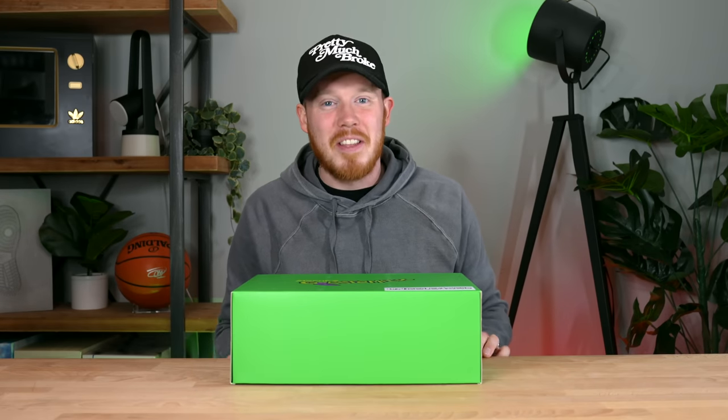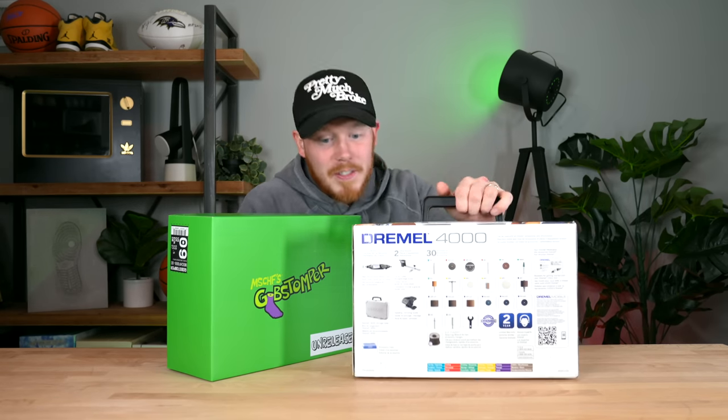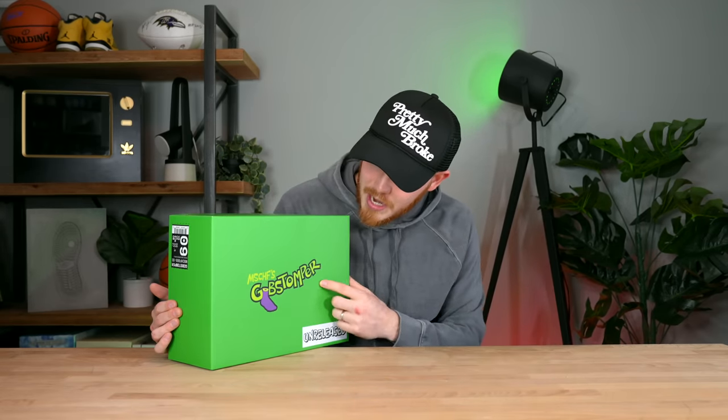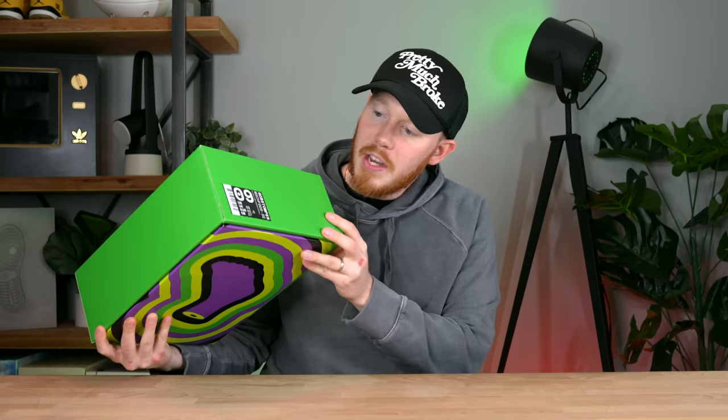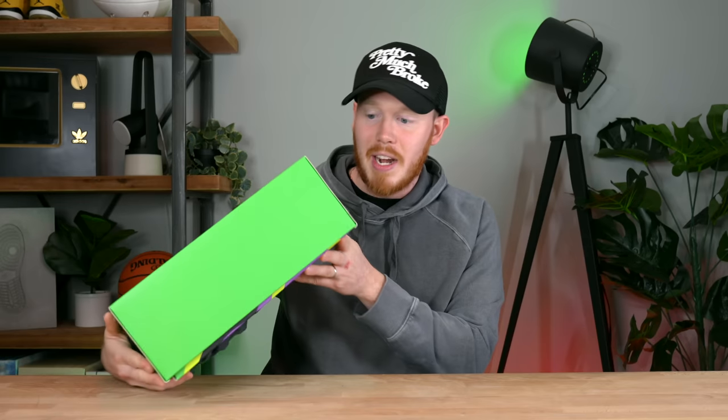The reason I'm a little bummed is that with the Gobstompers you kind of have to destroy them to get the full potential out of them, so I'm probably going to have to dremel this pair. I love the way the original ones looked, and I think I'll need to dremel these bad boys. I actually do have a dremel I just haven't opened yet — perfect opportunity. The shoes come in this really nice green box with Gobstomper text and the Mischief branding. They sent me a size 9, which is my true size.